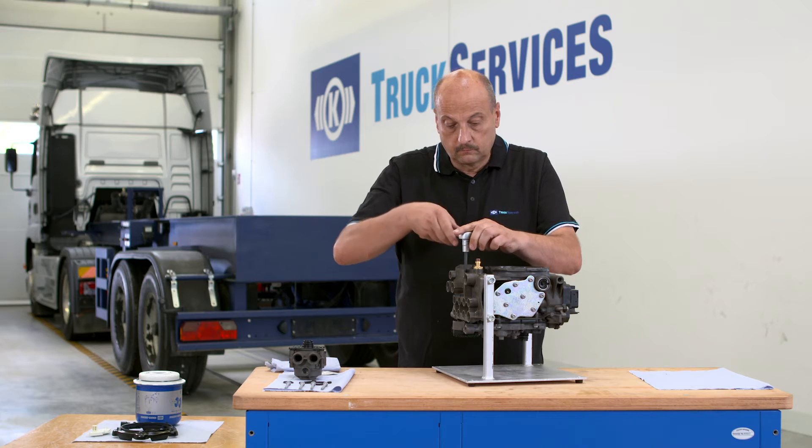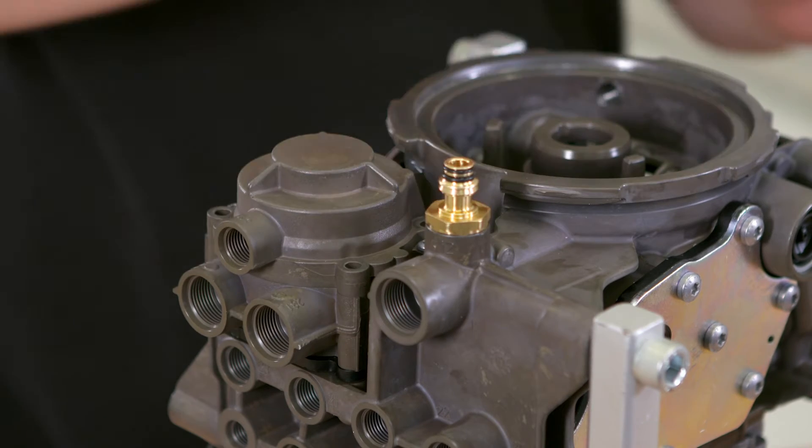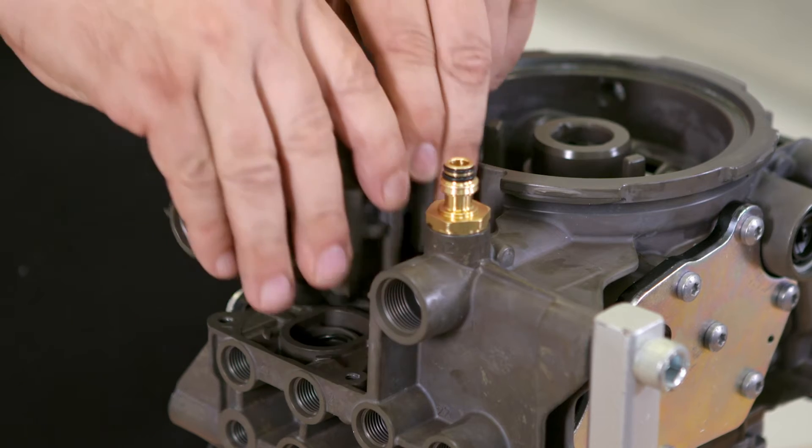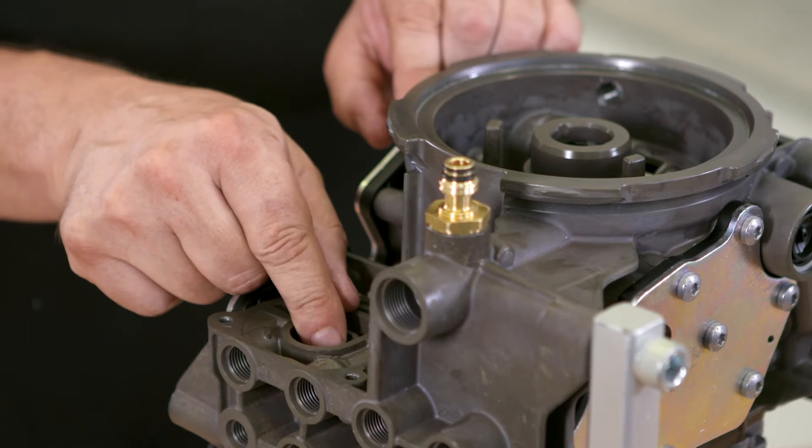Open all four bolts with a Torx T30 bit. Carefully remove the relay valve. Remove the o-ring.